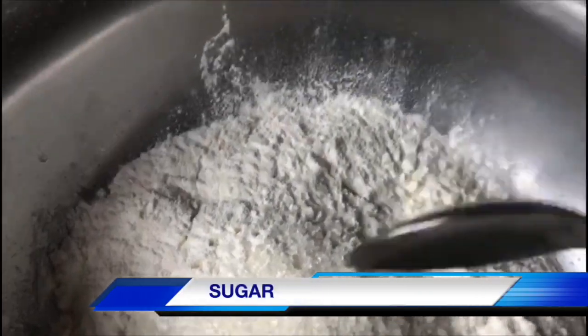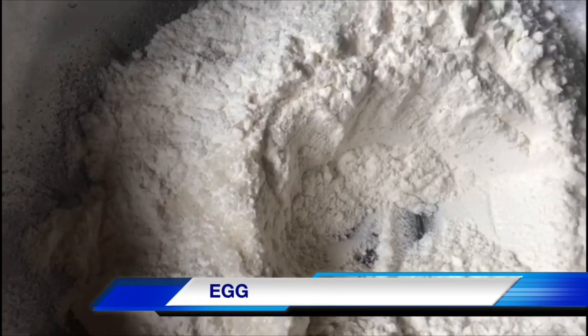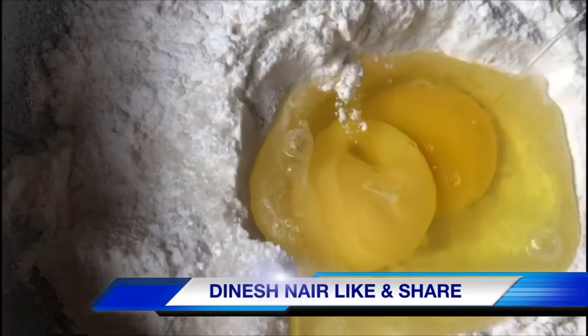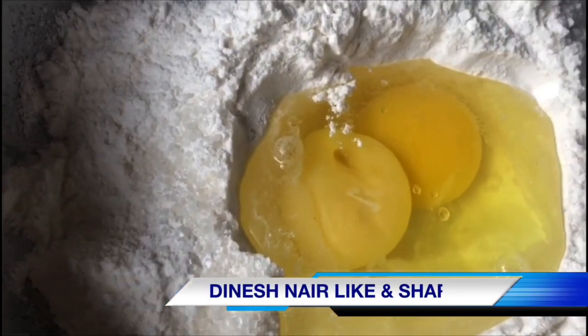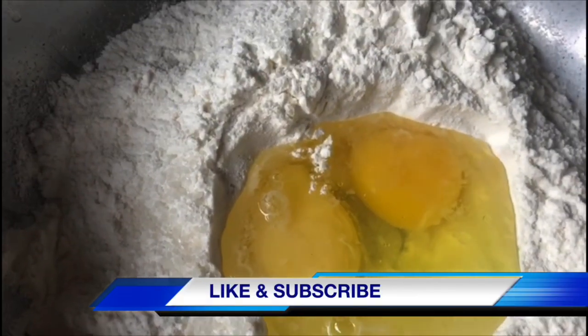In that dish, add the ginger. I will add two ingredients. Add a little oil.